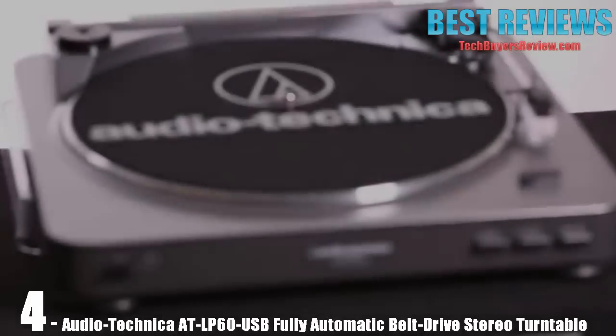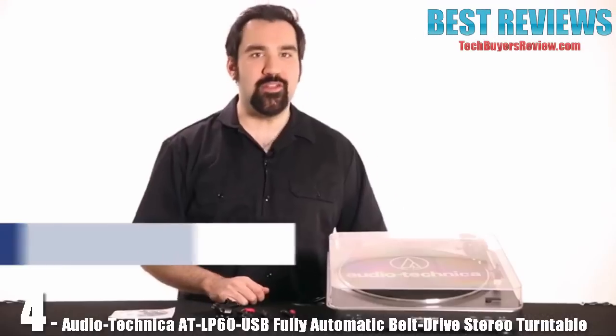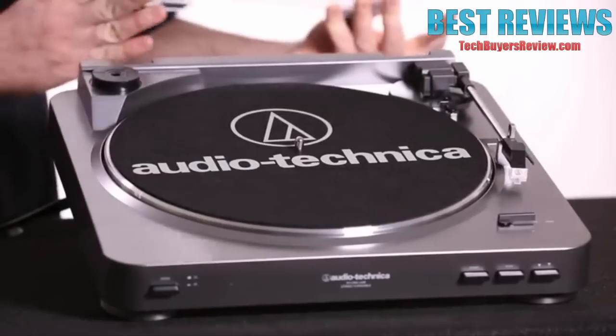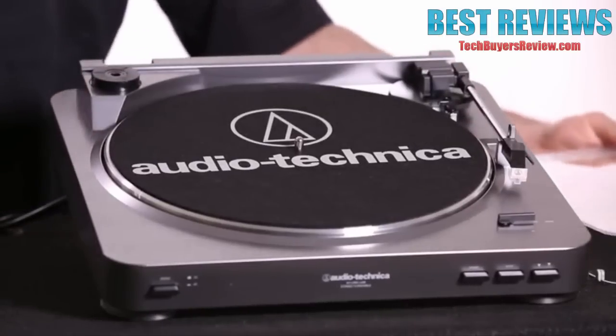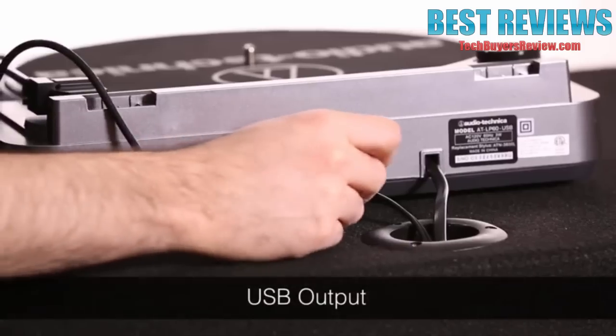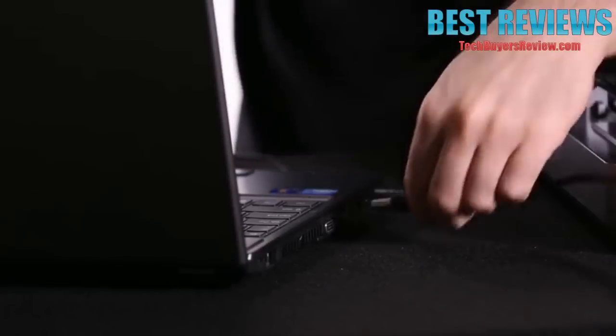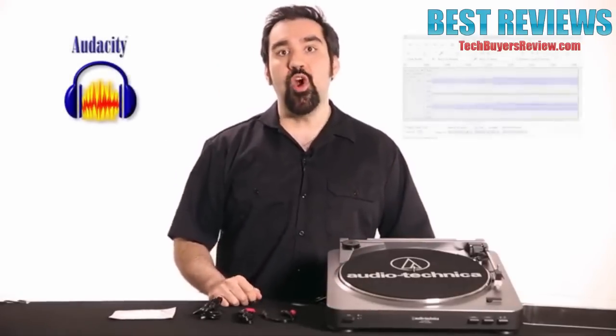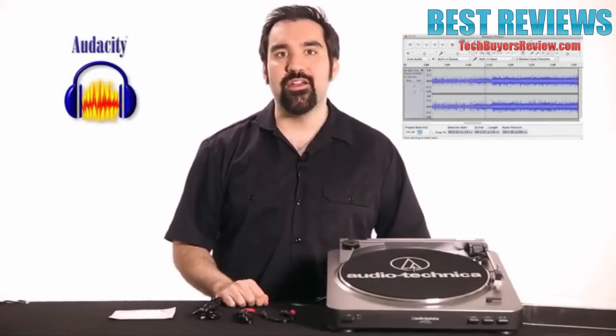This is the Audio-Technica AT-LP60 USB turntable. This fully automatic turntable comes with everything you need to digitally transfer your vinyl LPs to your computer. The USB output connects directly to the computer with the included USB cable. This also comes with a copy of Audacity music software, which will allow you to digitize your records and turn them into files you can play on any of your music devices.